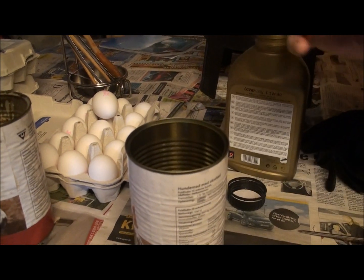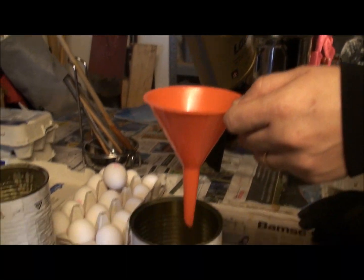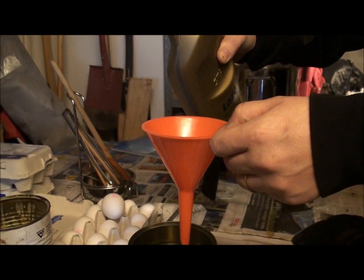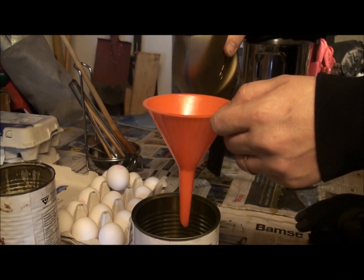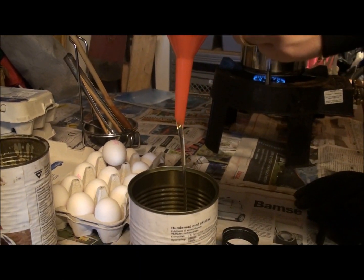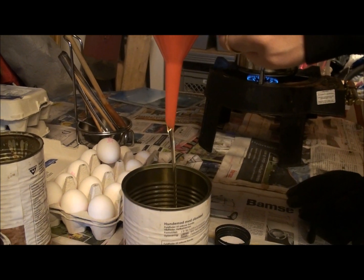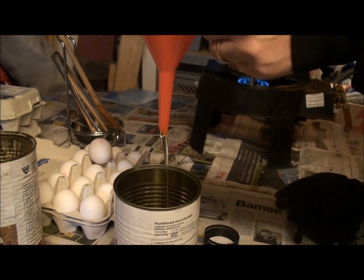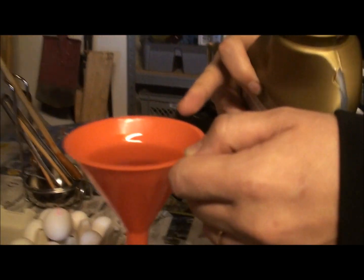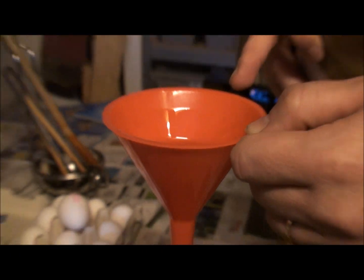One liter. So I start pouring — when I say three, you hit the clock. One, two, three. Can you see how it's very slow? It's very slow, right? Because it's now at 1 degree Celsius. It doesn't really want to flow that quick. Very clearly, it's a thick fluid.